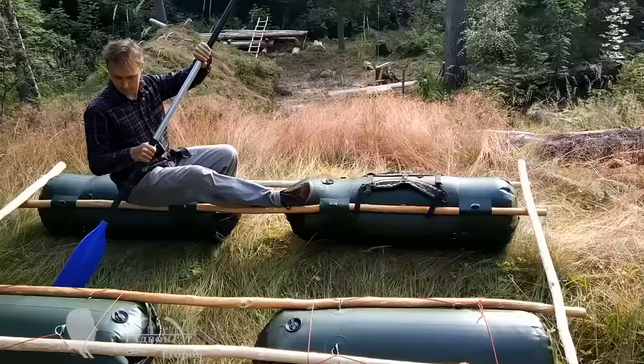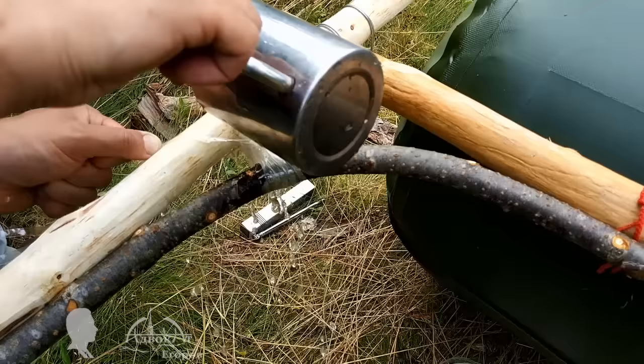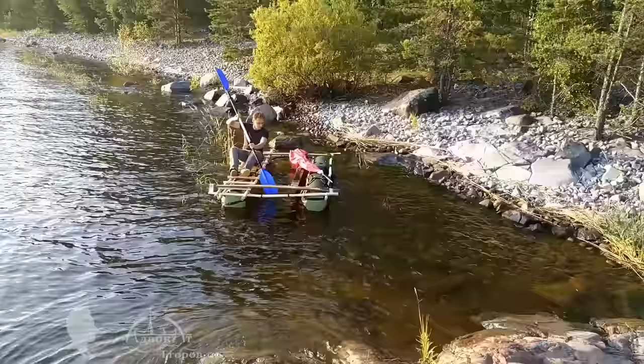Here I was joining the key points of my catamaran's frame with polymer PET tape that was then shrunk with hot water, boiled in a camping kettle. This catamaran frame survived two years of heavy use and I still fully trust its integrity.